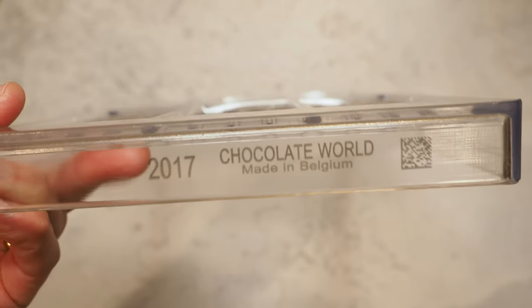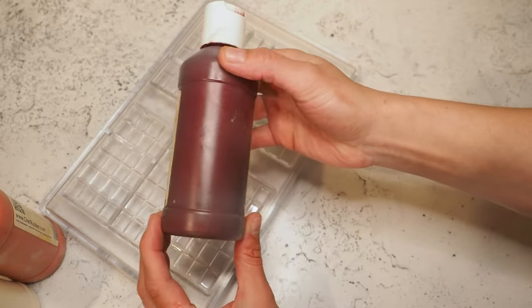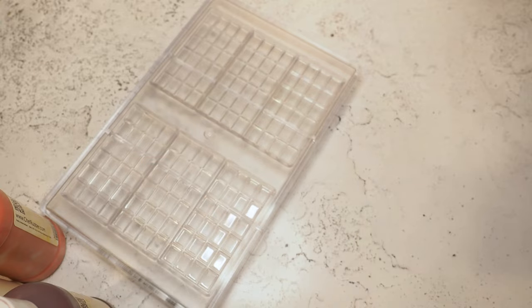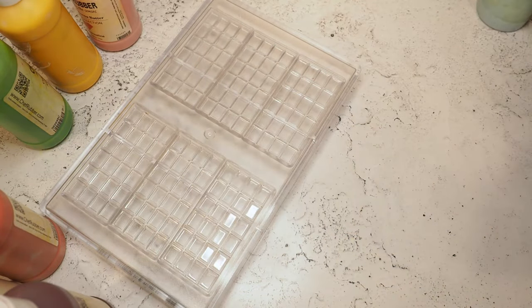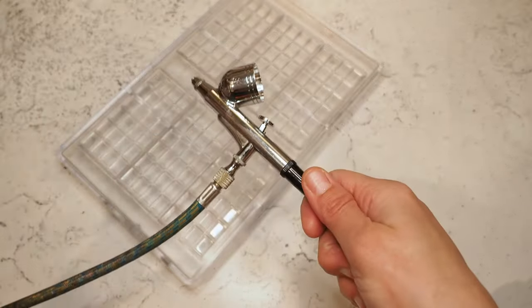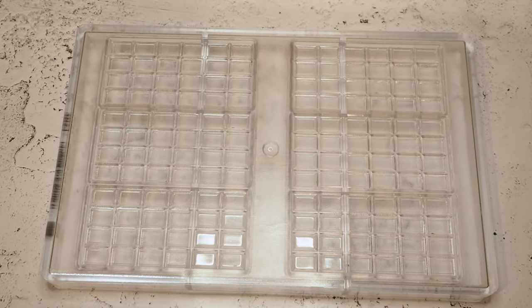Here's the mold we're going to use. And here are the colors I want to use. I have some colors I made from scratch, I'm using the aqua blue from Chef Rubber, here's a green I made from scratch, and a yellow, as well as a pink and a silvery blue. For the tools, I'm using my airbrush — I have a link down in the description — and just a regular brush.